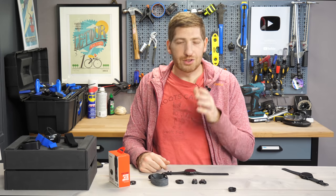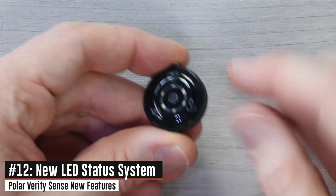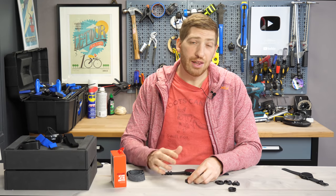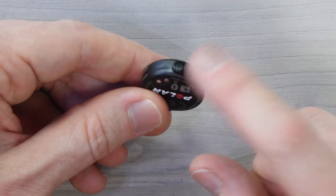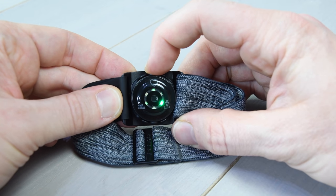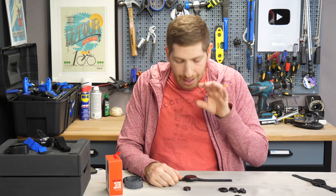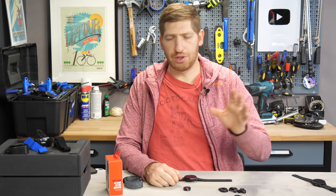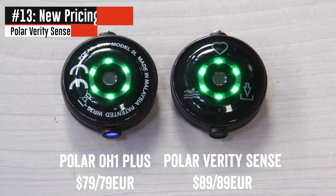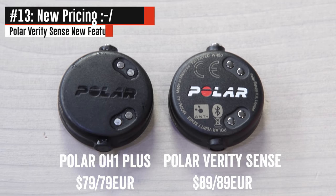A feature used directly by consumers is the new LED icons on the back of the pod: a heart icon, a download icon with an arrow, and a swimming icon. The previous sensor had no icons — you had to know the color coding. Now there are three specific modes: one for transmitting via ANT+ and Bluetooth Smart, one for downloading and saving data to the unit itself, and one for pool swimming. The price has also increased from $79 or €79 up to $89 or €89 — a $10 increase.